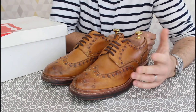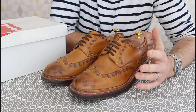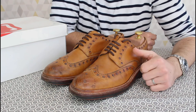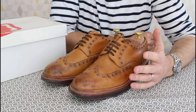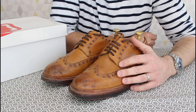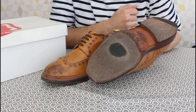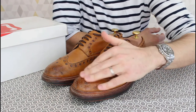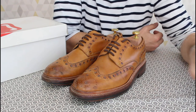A little shoe review today — these are the Archies from Grenson. Normally I like to do a full review from the start of ownership right through to six or twelve months. I actually bought these for my wedding, which was before I started my YouTube channel, so I've never gotten around to reviewing them. But they've now reached the point where they definitely need a resole.